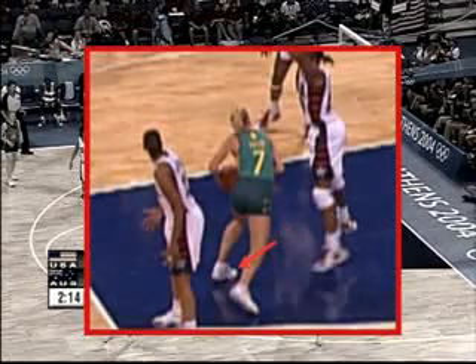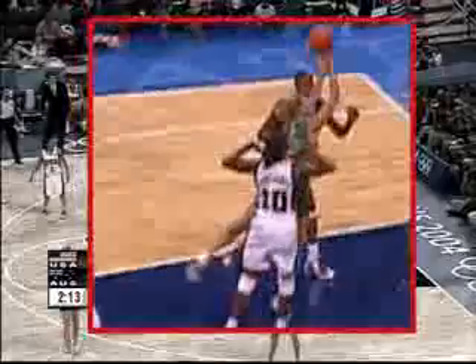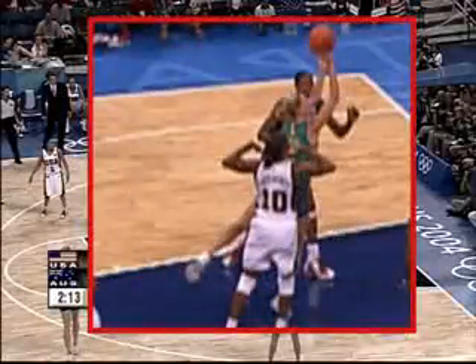Making a pivot, she then lifts her pivot foot and releases the ball before the pivot foot comes back to the floor. Legal Play. Basket Counts.